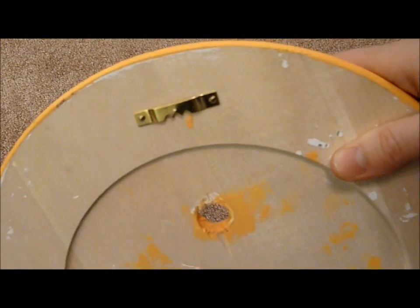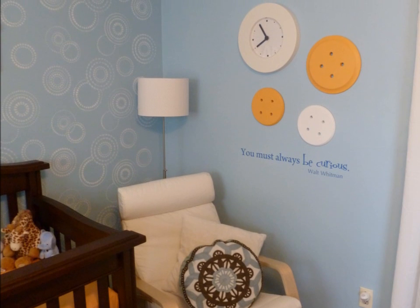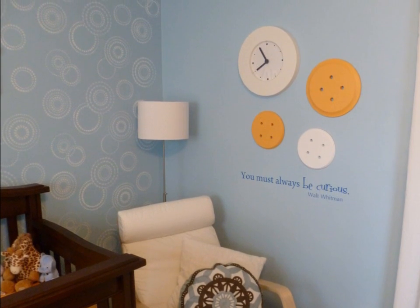When you're done, it should look something like this, and you can go ahead and hammer it into your wall. You have a super cute craft for your kids' room, nursery, or your craft room.